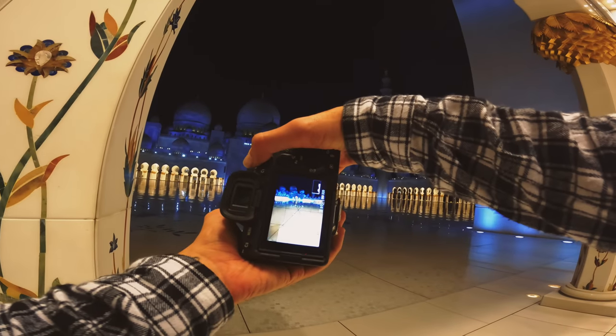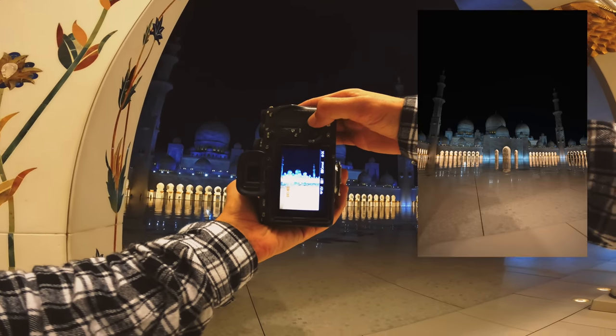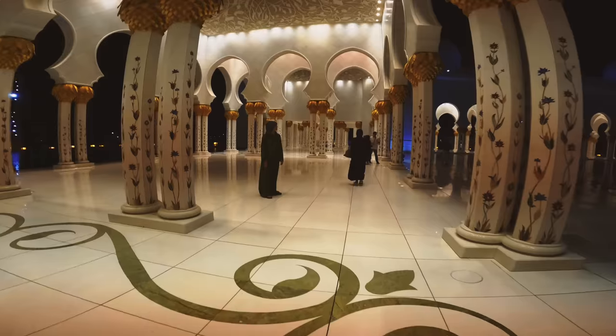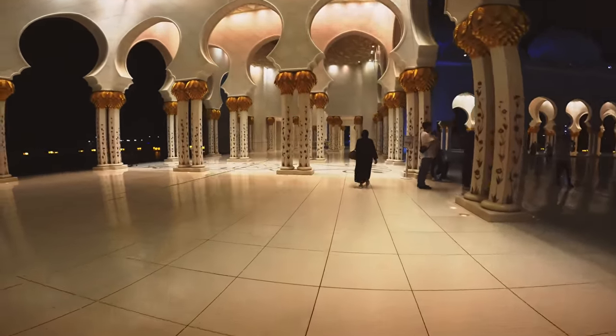I'm going to get a wide shot here — 25th of a second, ISO 400. These are just me walking around and seeing how they go. I'm just trying to take it in at the moment. It's really beautiful — it's an amazing place.